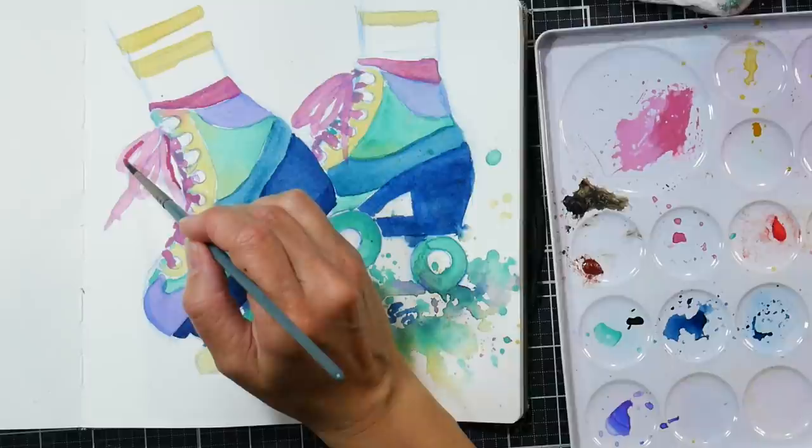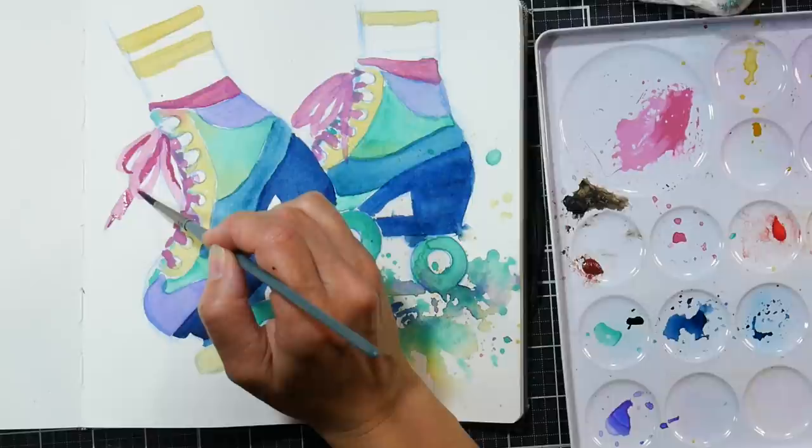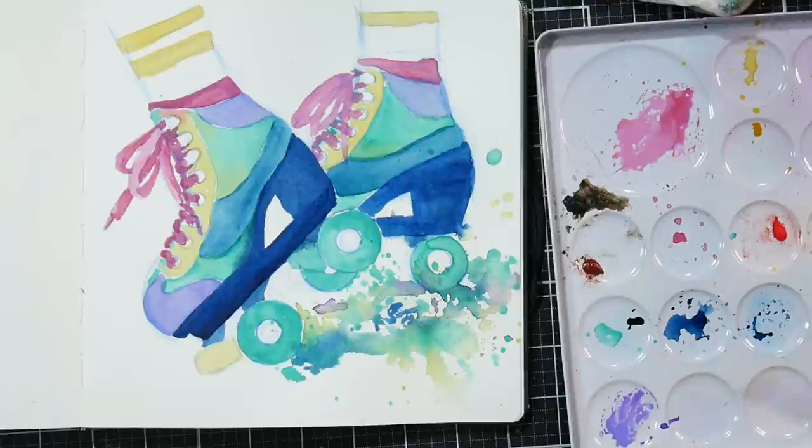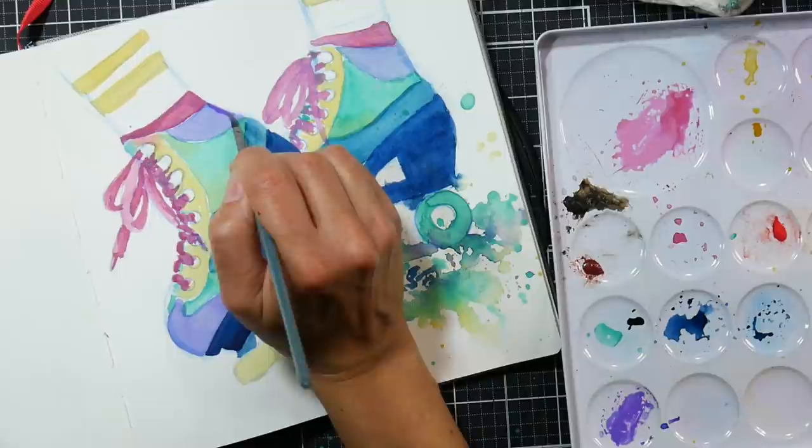Here I've let everything dry and I'm going in with another layer just to do some shadows. I'm using my beloved Creative Mark Mimic brushes — also a faux fur brush. They are designed to mimic the squirrel brushes, so if you like a juicy squirrel brush but you don't want any squirrels to be harmed for your juicy brush, you can give those a try. You can find those at Jerry's Artorama and on Amazon.